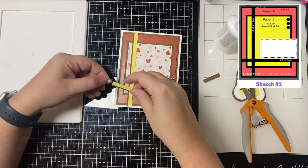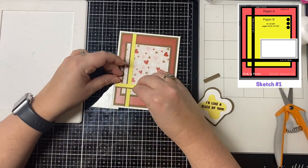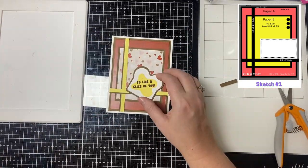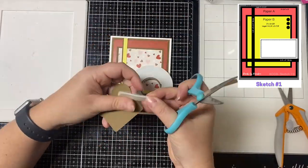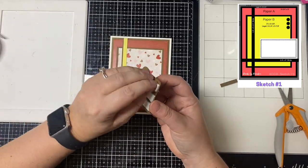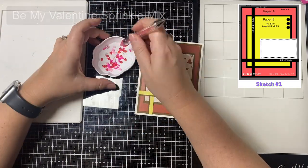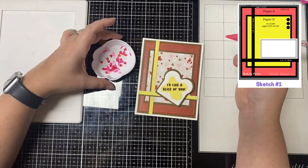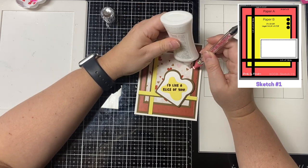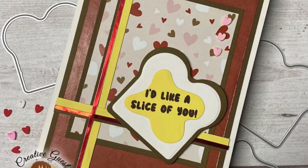For the focal point — the piece of bread with the butter and sentiment — I added foam tape behind it to pop it up and give it some dimension. To finish off the card I added three light pink hearts from the Be My Valentine sprinkle mix in the top right hand corner to match the sketch. After looking at it I thought it needed something else, so I ended up adding some red foil stickers to the strips off camera to pull in more of the red that was in the hearts. And this is card number one.